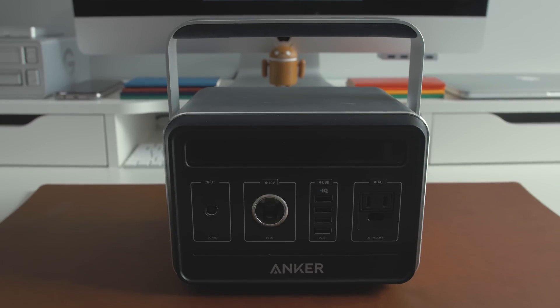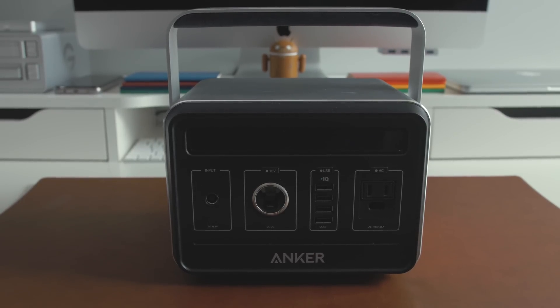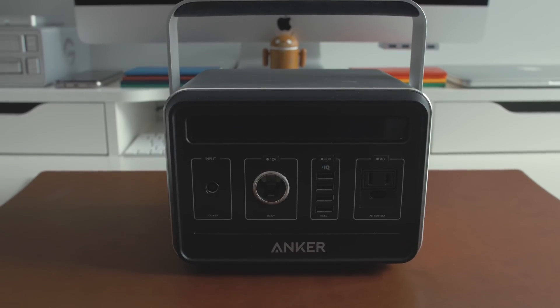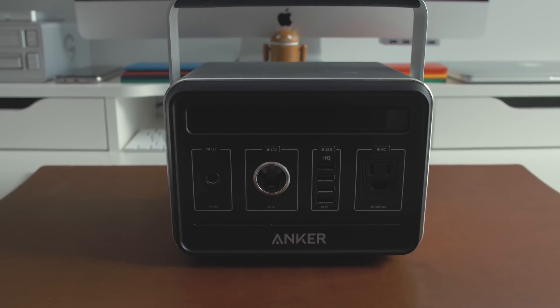So what makes this power bank better than all the others? Easy. It's a huge battery. We're talking 120,000 milliamp hours of energy, all packed inside of this relatively compact square box.